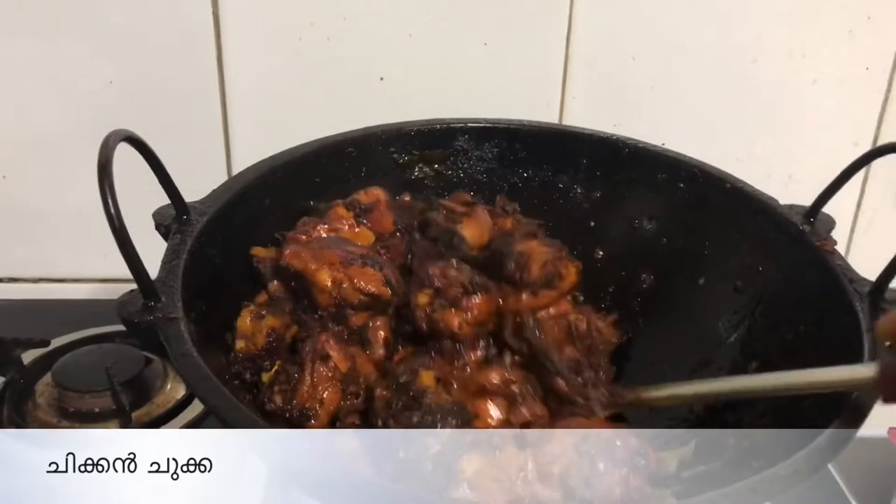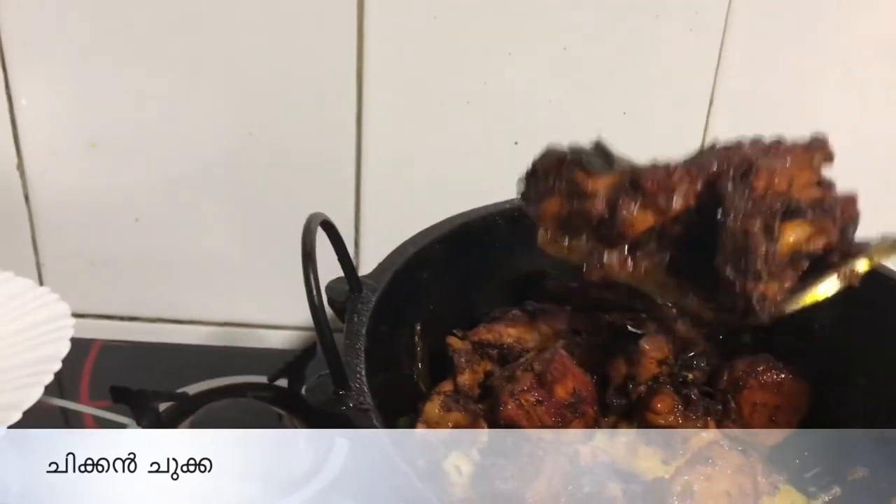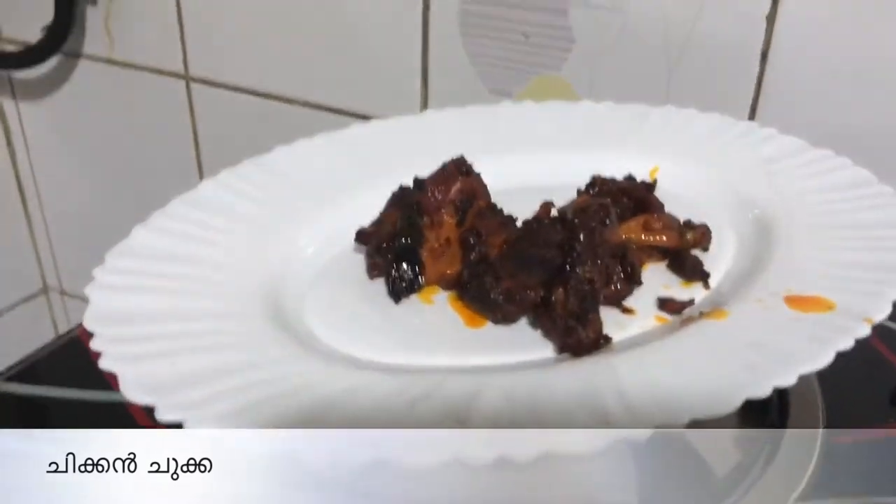Let's start with the plate. I am going to add the chicken. This recipe is ready. It is very easy.